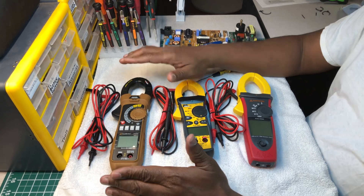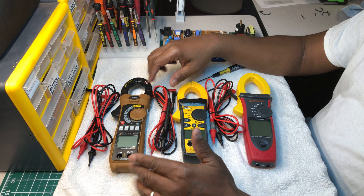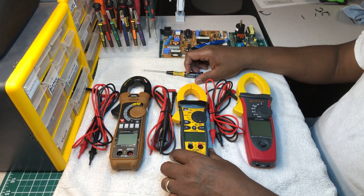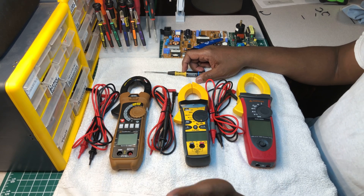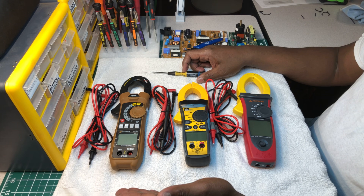I'm not saying don't go get a Fluke — Fluke is top of the line. But these companies coming out with their meters know that Fluke is the name everyone runs after. So they have to step their game up just to get a piece of the action that Fluke is getting.